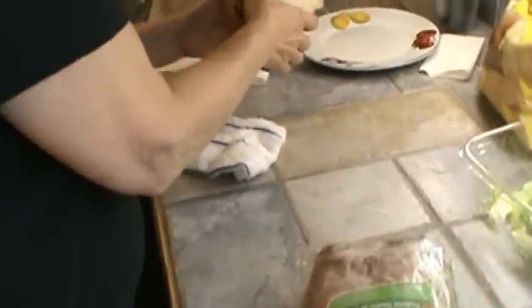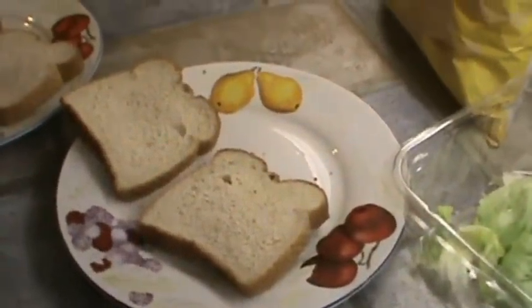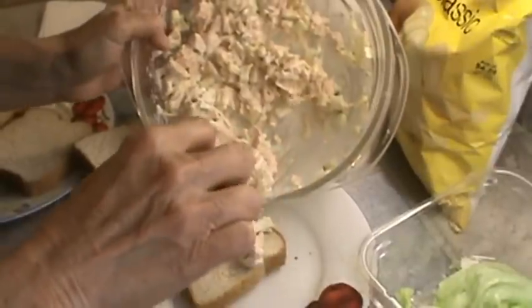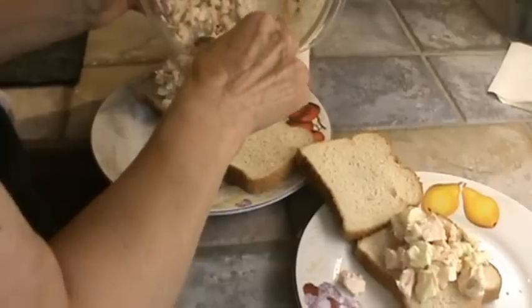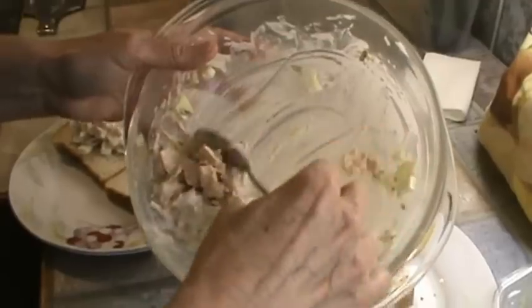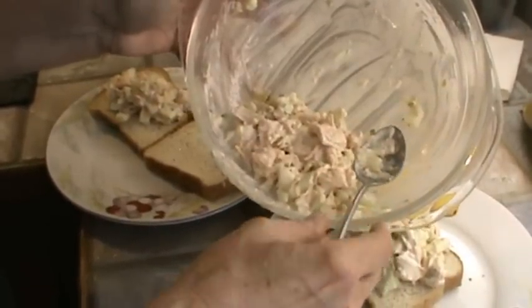Just going to go over here and make these two sandwiches. This will be enough for sandwiches today and tomorrow — you can get four sandwiches out of this. The rest of this I'll put in a smaller container and put in the refrigerator. The apples will not turn dark because they're coated with the vinegar from the relish.